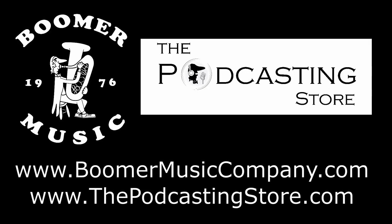So that's your weekend update. As always, thank you so much for watching — like, share, subscribe — and we'll catch up with you next time, but not necessarily from Puerto Rico. Thank you. If you enjoyed the weekend update, do me a favor and follow us on social media, subscribe to our YouTube channels, or visit our websites. This is Drew with Boomer Music Company and thepodcastingstore.com. Thanks for listening.